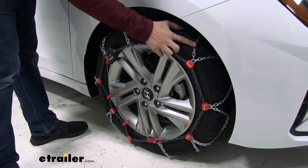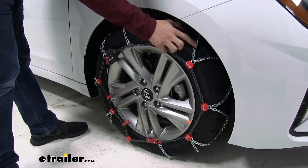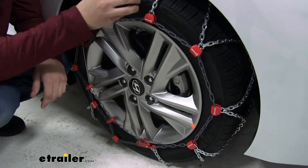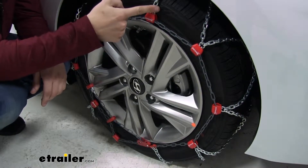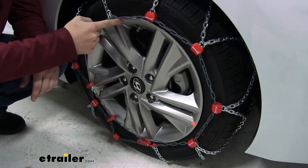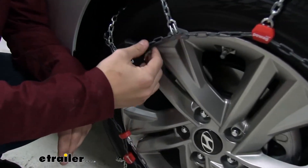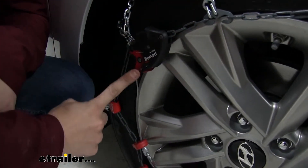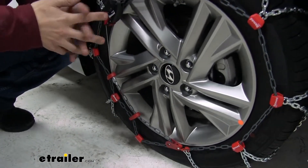We also have square links making up our cross chains. The square links are going to dig into that snow and ice and give you the bite you need. All of the hooks have nice plastic covers to help protect your tire and wheel from any damage caused by the links. These chains are also self-tensioning, meaning you don't have to purchase any rubber adjuster — the self-tensioning system keeps them tight against your tire throughout their use.